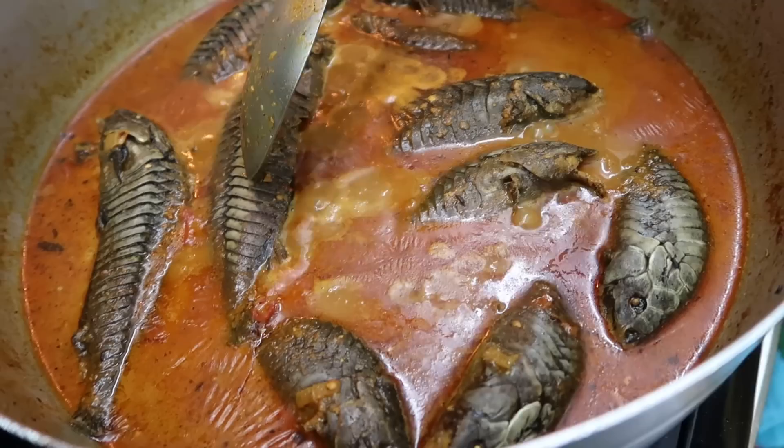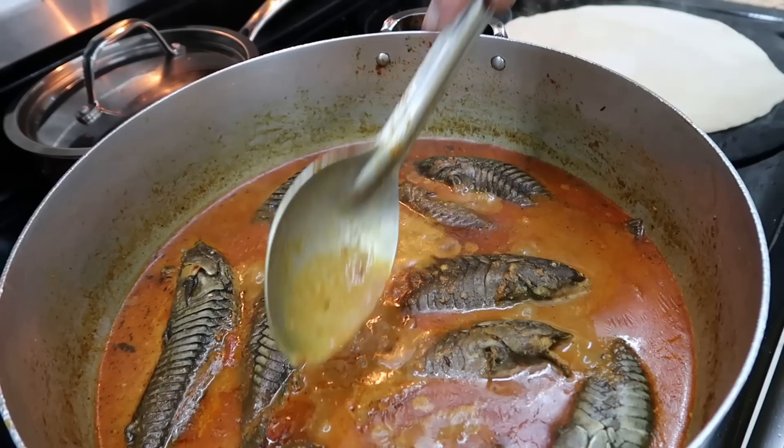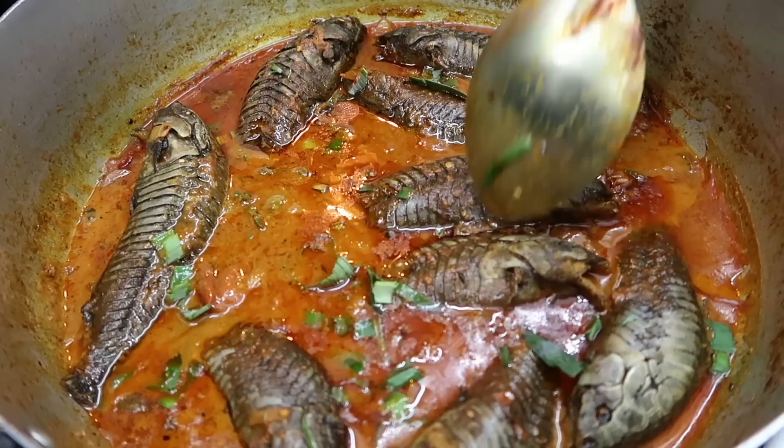This is the last bubble — it looks so soft. Take a peek in here — you've got the shallots, it looks so delicious. Look at the gravy — it's not too thin, it's not too thick. At the end I put some of the green leek inside. Leek is like the family of shallots — it looks so good.